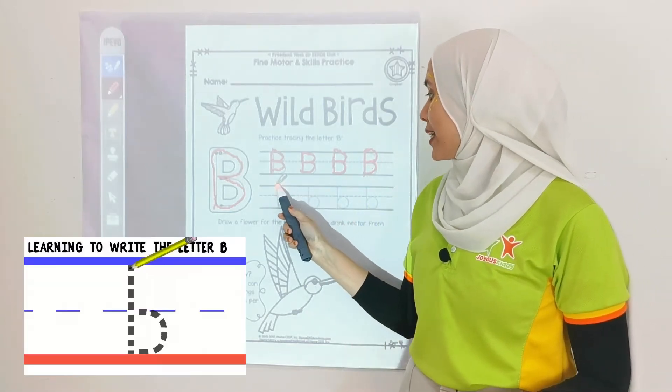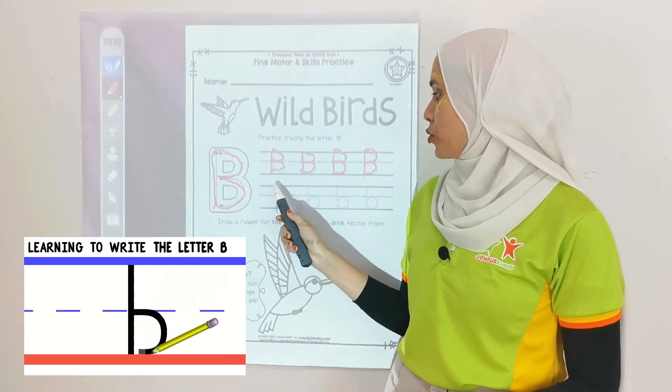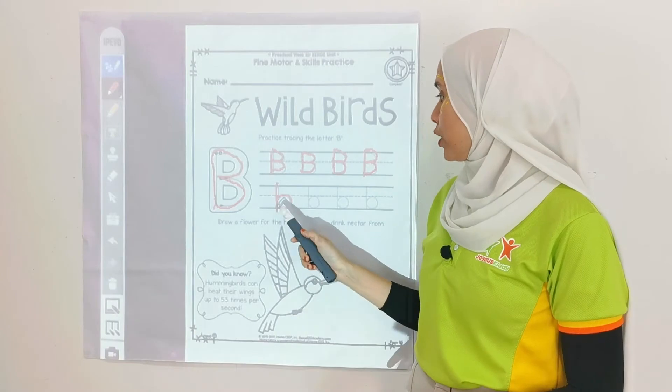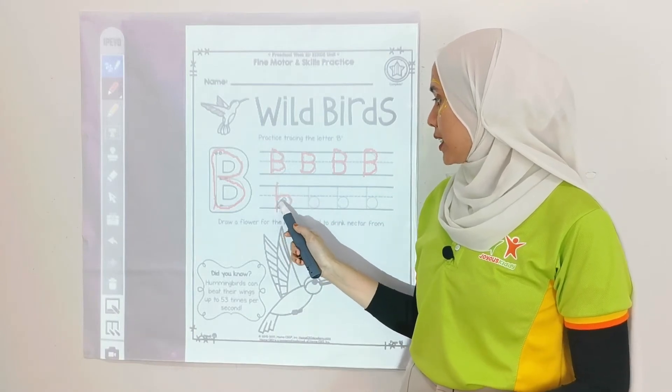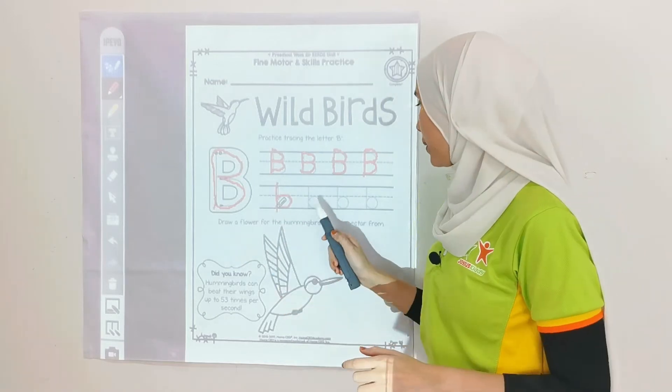Now, small letter b. Remember when you write small letter b, there are 3 lines over here but we are only using one, like this. And the curved line is at the middle to the bottom line. Okay?